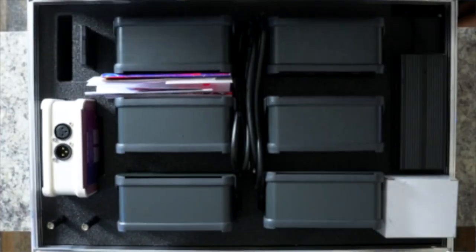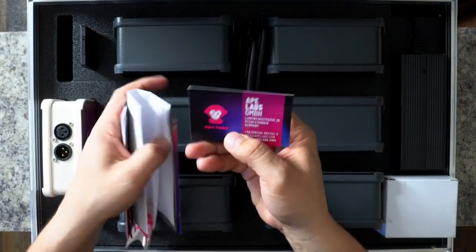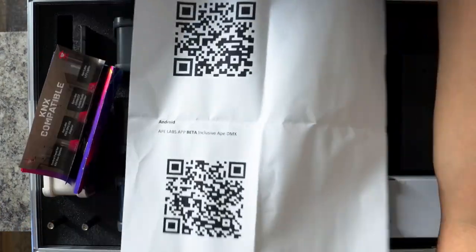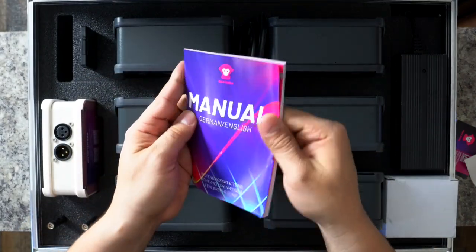I'm gonna be honest with you guys — it's bigger, it's heavier, but it's also a lot better. Inside, we have some reading materials, an 8labs sticker, a QR code for downloading the app, and of course an instruction manual.